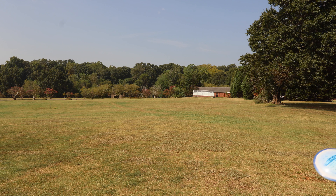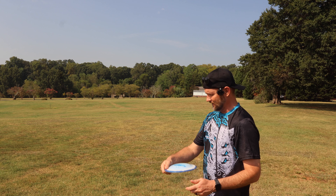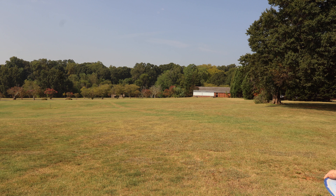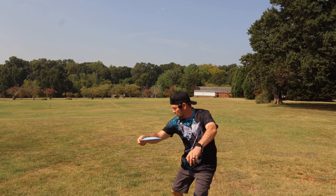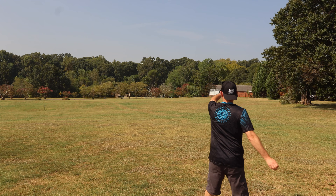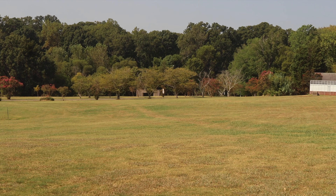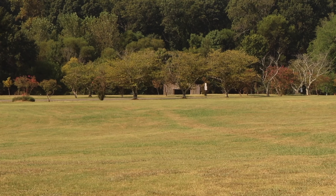So this is literally the first time I am throwing this thing. I got to hold it a little bit last night, but here we go. Oh my goodness. That thing bombs. Let's walk this off and see how far that is.